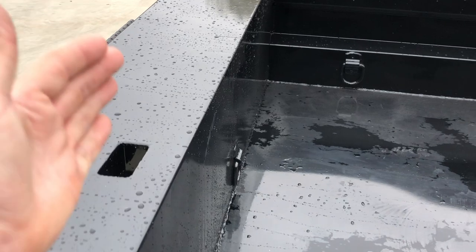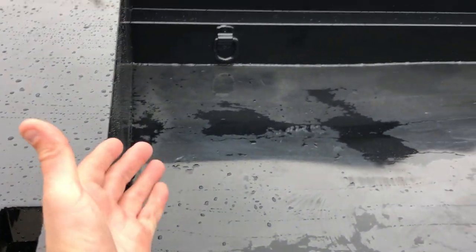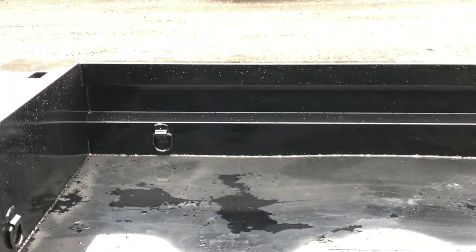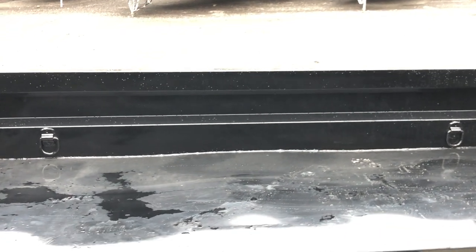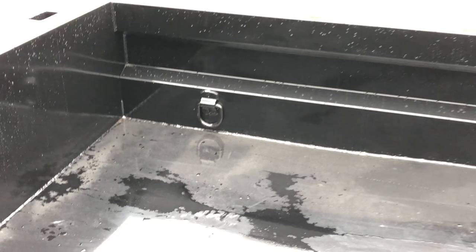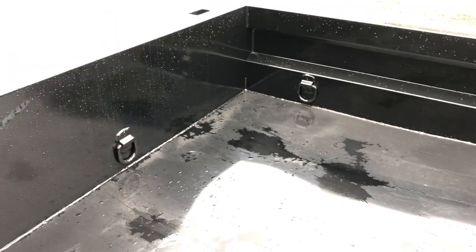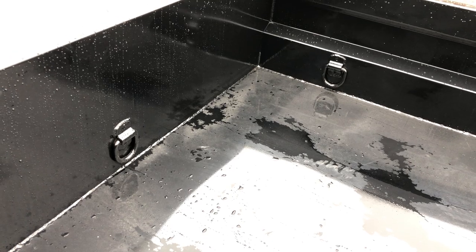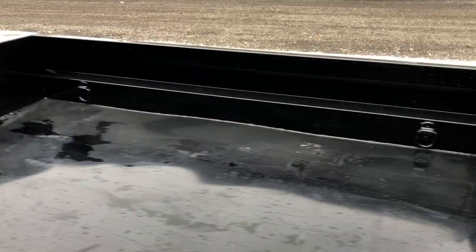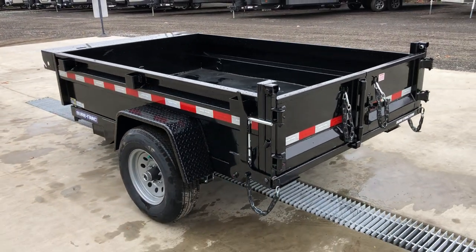Stake pockets on these are standard on the outside, and they've now also put them on the front. So if you want to put a 2x in for uprights you can go with higher sides — for a homeowner it's certainly a nice option, whether hauling dirt, stone, or bulky tree brush. ShoreTrak does all full seam welds — that's important, as in the industry we often see stitch welds. There are four D-rings standard and then a fifth one front and center, which is nice if you ever need to use a come-along or a portable winch.